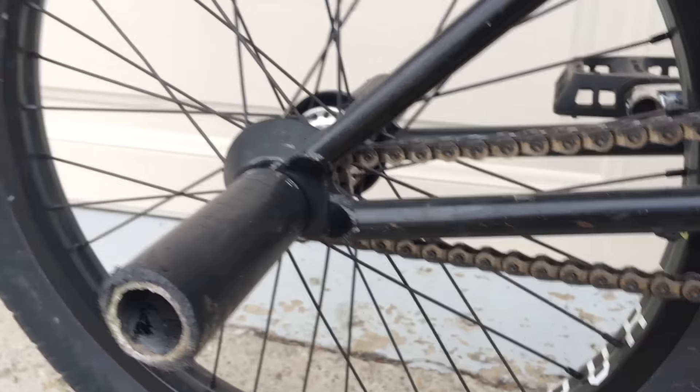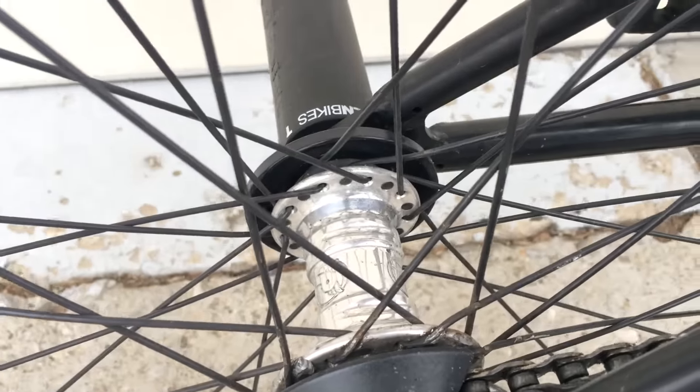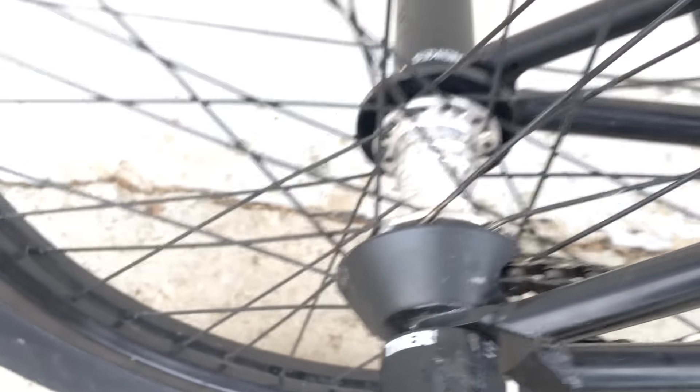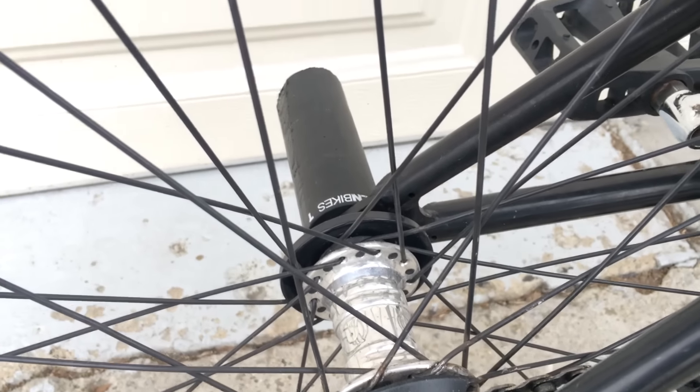In the back we got the G-Sport Rollcage rim with the Profile Mini SS hub. Then we got the spokes and the Primo Hard hub guard on this side.